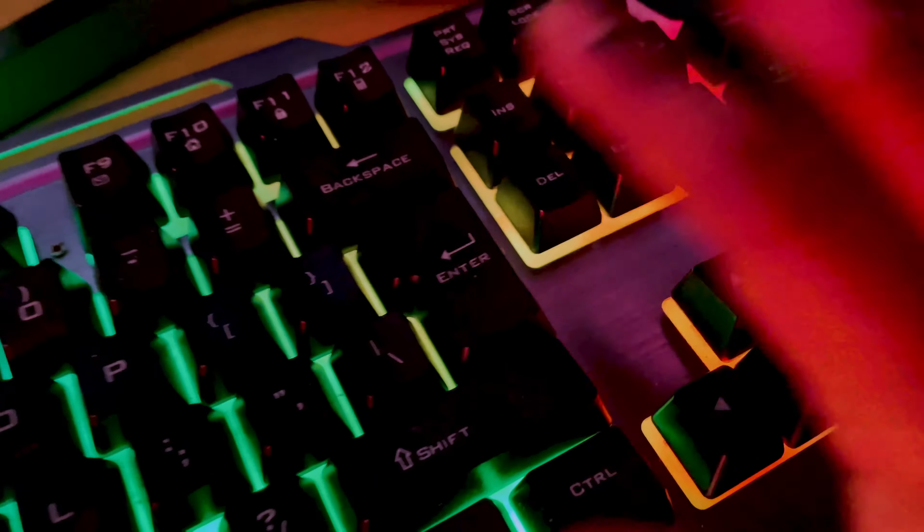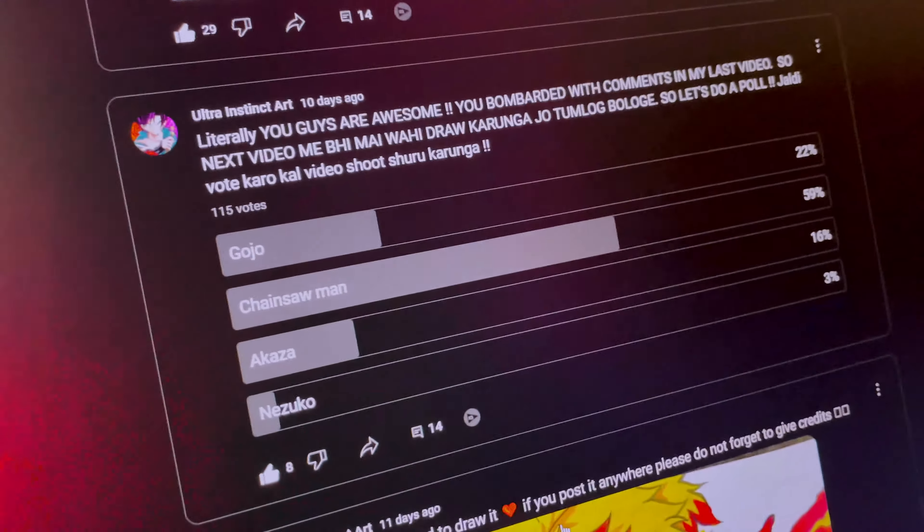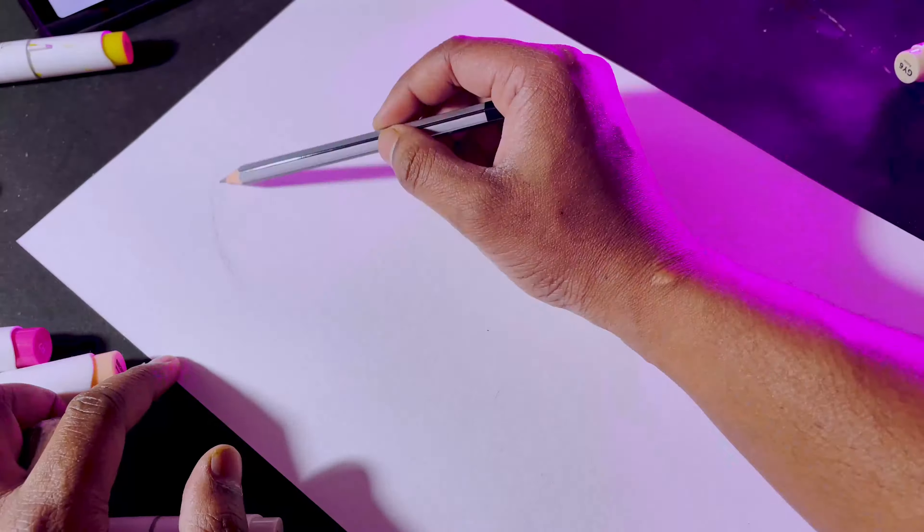This video is going to be very evil because I am drawing Chainsaw Man in my style. A few days ago I asked what to draw and most of my viewers said Chainsaw Man. So let the game begin.